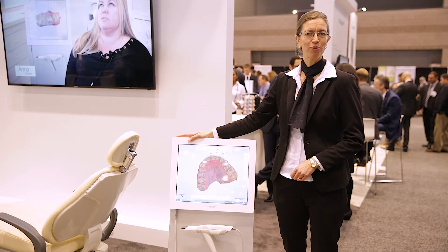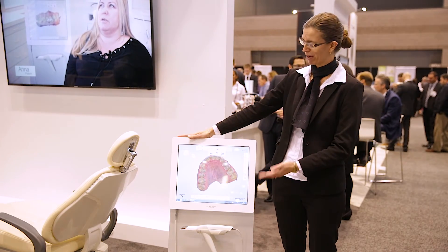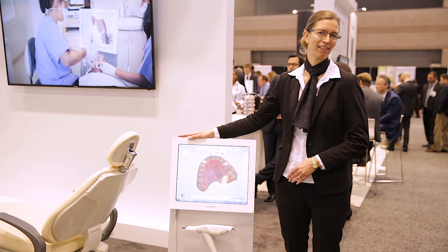Please stop by our booth and we'll be happy to show you the new Trios 3 battery cart. Thank you.